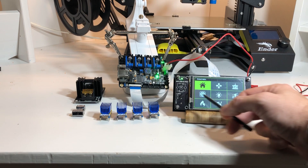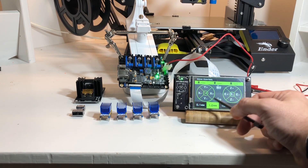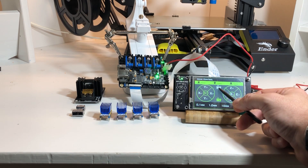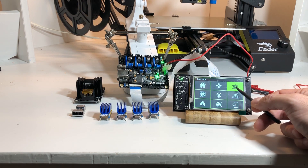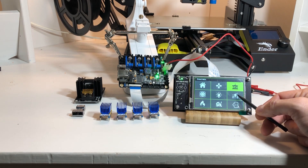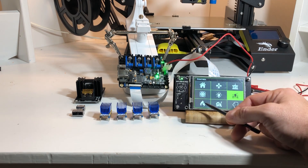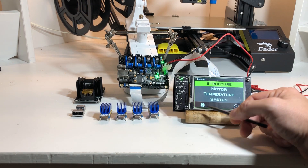In the setup menu you have all the usual settings. You can control the motors with different settings, power them up and down, lock or unlock the stepper motors, fire up the fan, and there's also a way to control some LEDs. There's an auto-leveling section built right in, and then you have hotend controls plus filament load and unload.